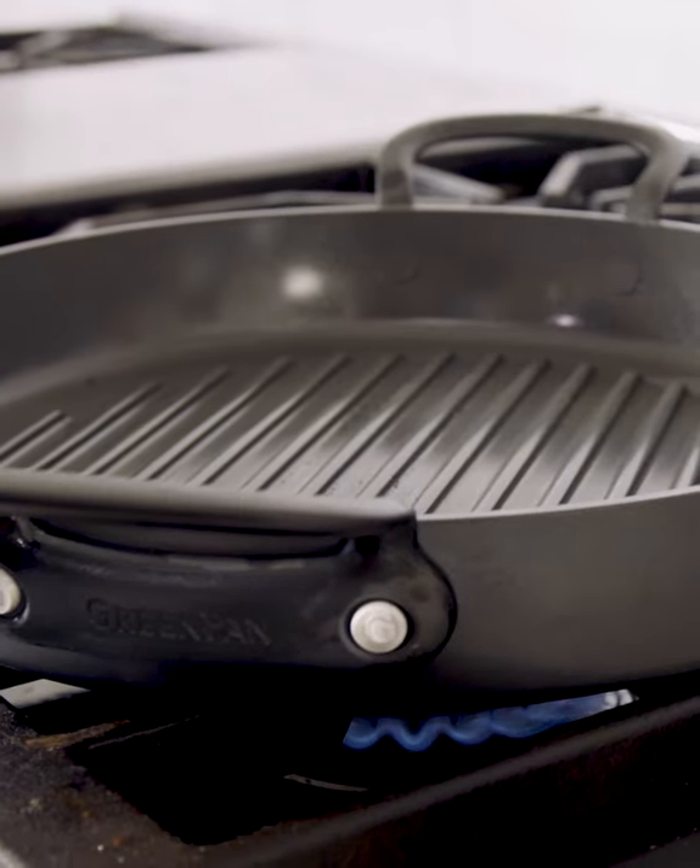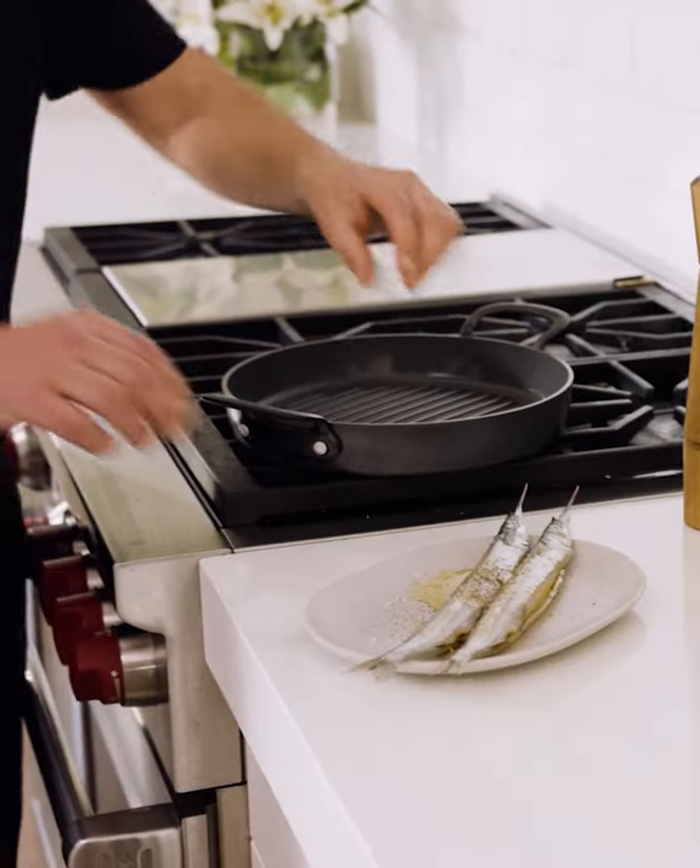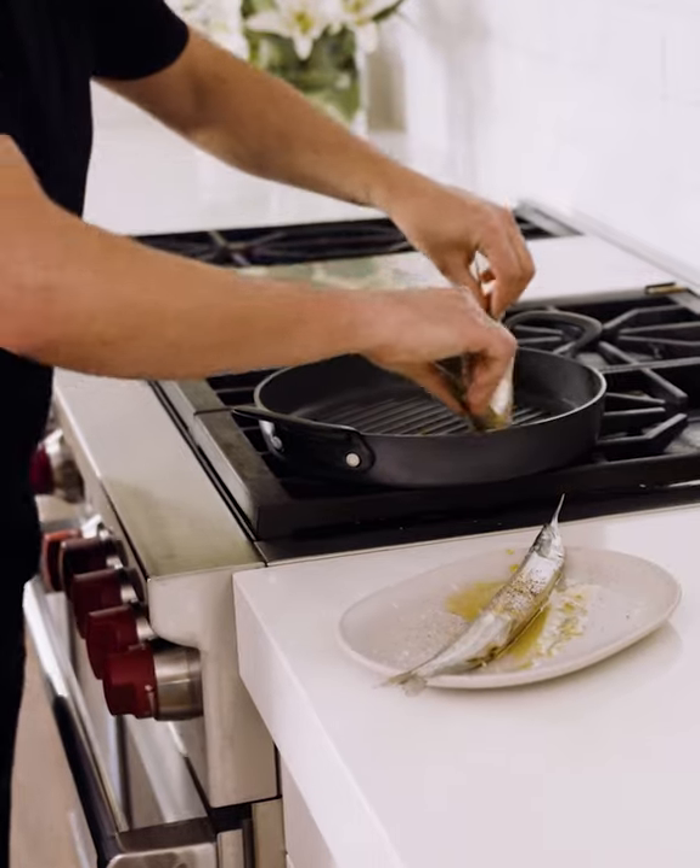But with this green griddle pan, I've got a little bit of insurance with this ceramic coating that it definitely won't stick. So the first thing I'm going to do is pop these on.